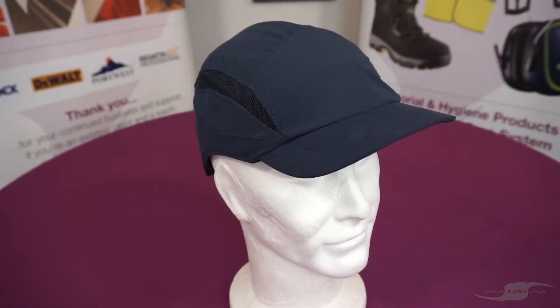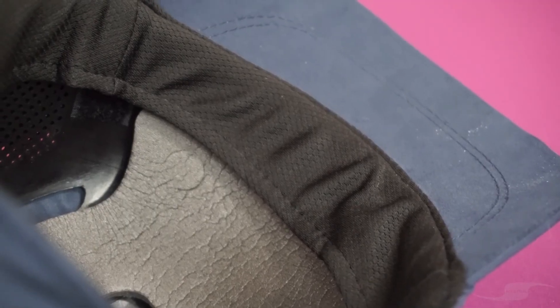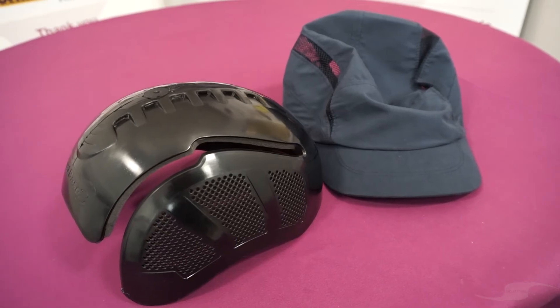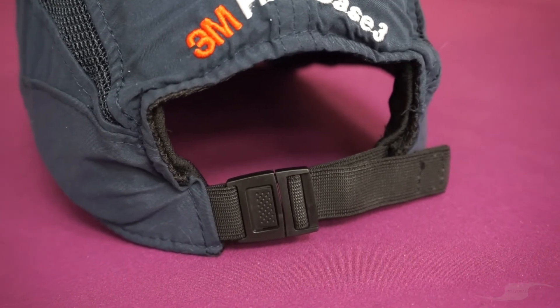This 3M bump cap offers a low profile design and boasts many features such as soft foam padding, a moisture wicking sweatband, excellent ventilation, a flexible shell that can be removed for cleaning, and an adjustable elastic strap for a personal fit.